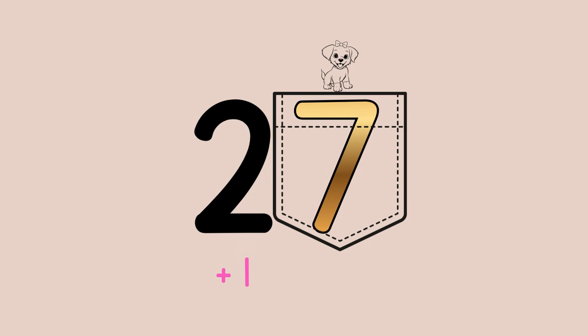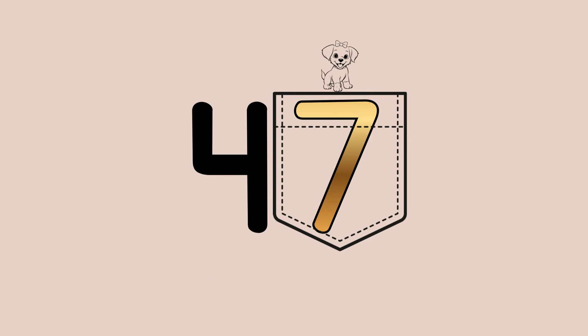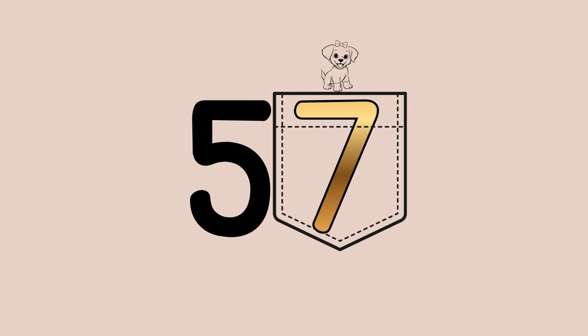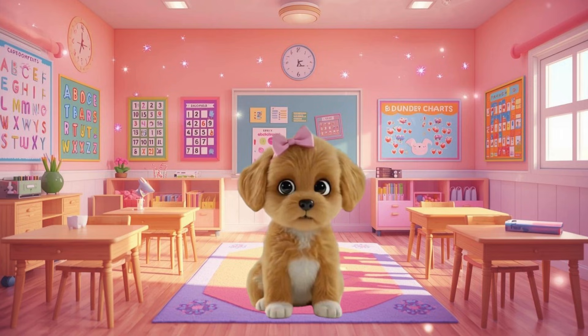So put it in the puppy pocket and then just add 1 to the tens place. So 27 plus 10 is 37. Keep the 7 in the puppy pocket, add 10 is 47. Make sure you keep the 7 in the puppy pocket, add 10 is 57. Keep that 7 in the puppy pocket, add 10 is 67. The ones place stayed in the puppy pocket the whole time and never changed.